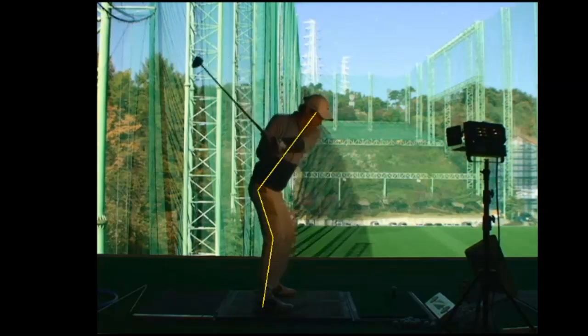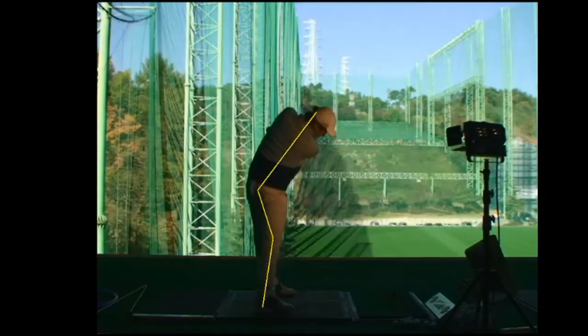This makes the downswing sequence difficult. What goes up must come down — you can also see a loss of body angles through the ball as well.